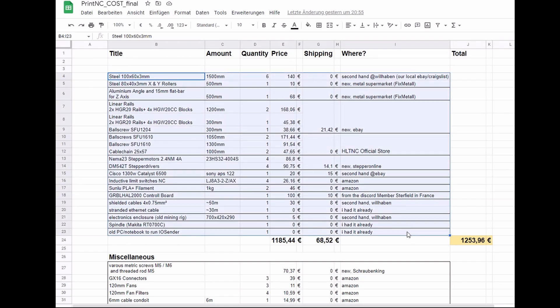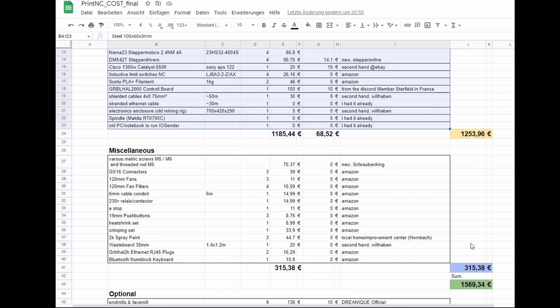So until now my build cost me around 1200 euros, plus another 300 euros for various screws, fans, e-stops, relays, paint, and some small stuff. That makes 1570 euros total.